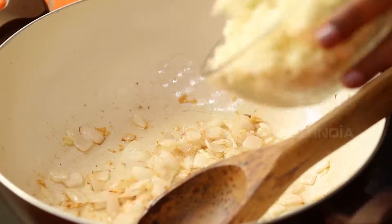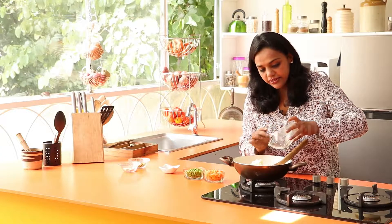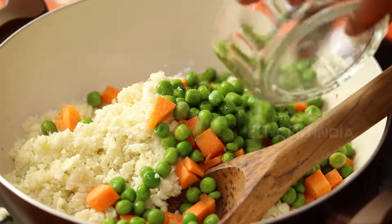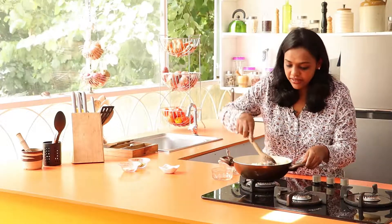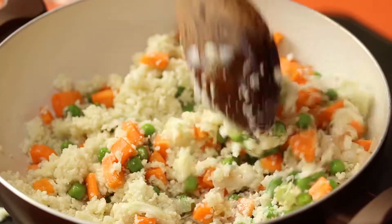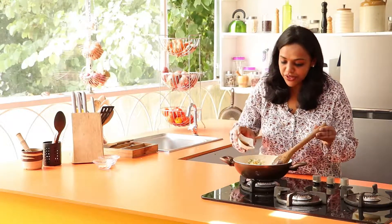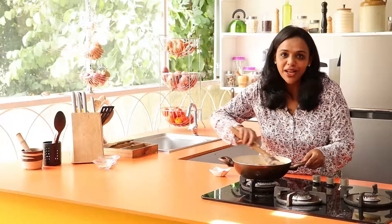Now, time to add in your veggies — the cauliflower, carrots, and peas. Flip them nicely. Cook them until they are tender crisp, sautéing for at least 4 to 5 minutes. Once cooked for 5 to 6 minutes, add in the soya sauce and mix well for 1 to 2 minutes.